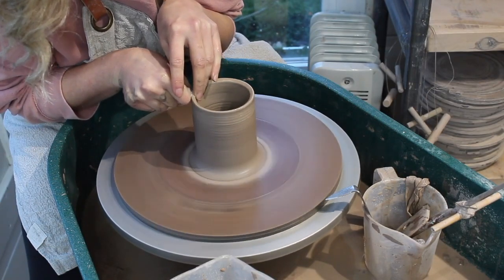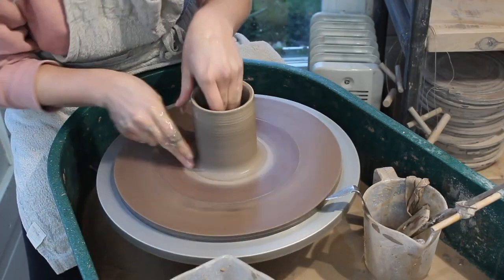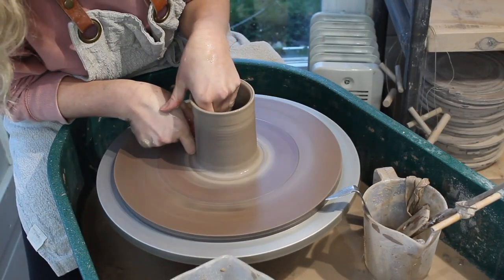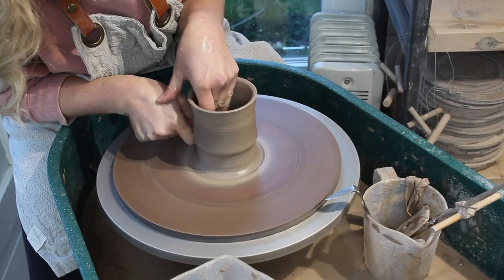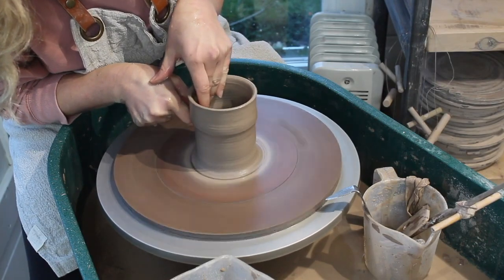To get your travel mugs to fit your lids, you might have to undergo a lot of trial and error. Make good notes as you go along to make sure you remember what you did when it worked, and what you did when it didn't.